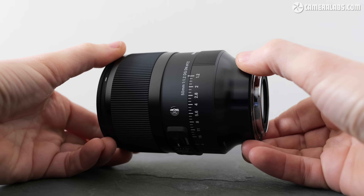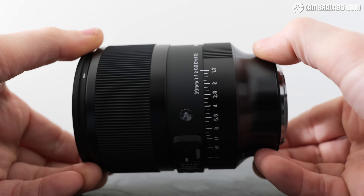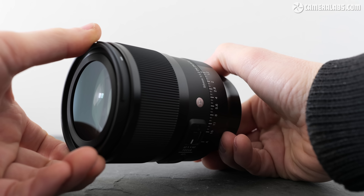Hi, I'm Gordon from Camera Labs and this is my review of the Sigma 50mm f1.2 DG DN Art, a standard prime lens with a very bright f1.2 aperture.